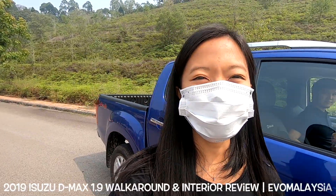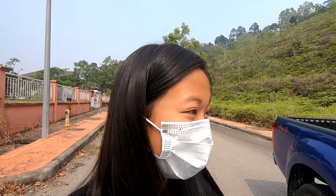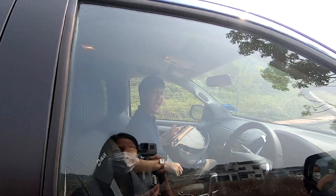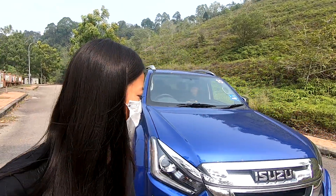Hey, what's up guys! So in conjunction with Malaysia's haze, I hope you can hear me - I'm shouting pretty loud, I think my passenger can hear me too. So yeah, I'm here with the new Isuzu D-Max 1.9 litre.